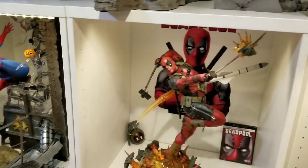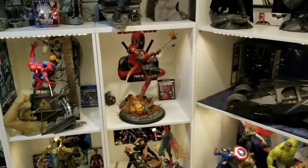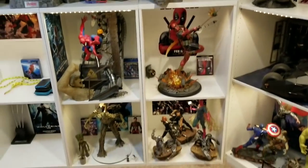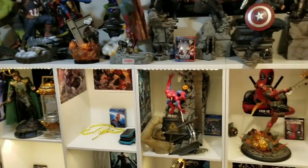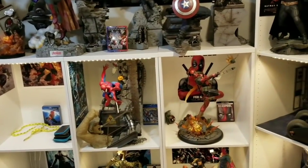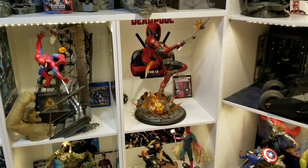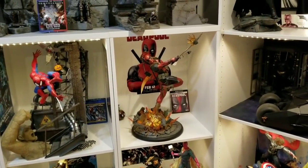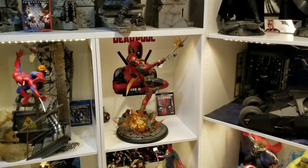Let me go ahead and show you guys the Marvel statue collection from a distance. You can see Deadpool fits in perfectly — very welcome addition to the collection. Hope you all enjoyed this video. I give Deadpool a 10 out of 10 — perfect statue, well worth the money. Like and enjoy.